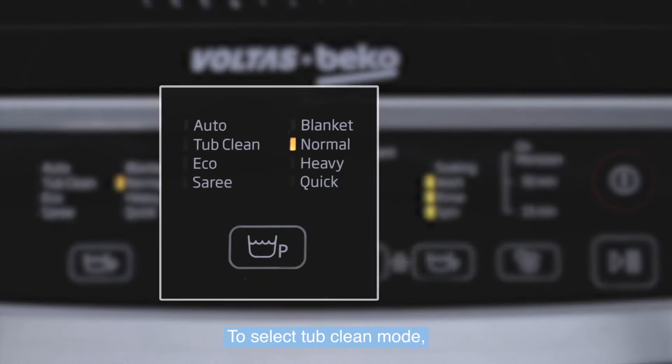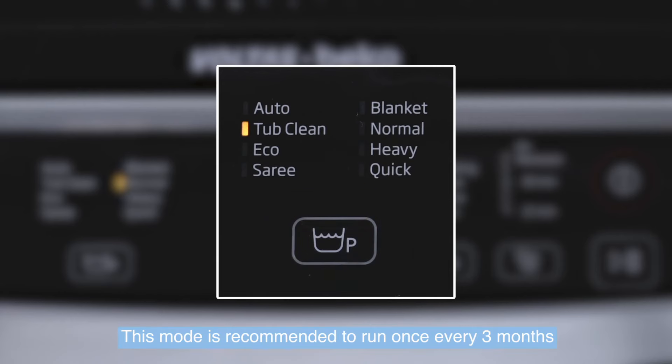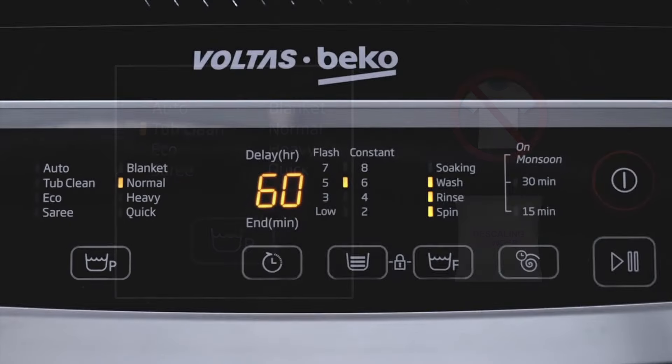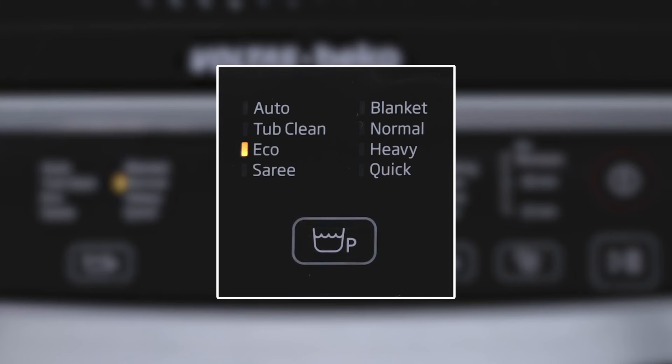To select Tub Clean mode, press the program key four times. This mode is recommended to run once every three months without load, with descaling powder. To select Eco mode, press the program key five times. This mode consumes less electricity and water.